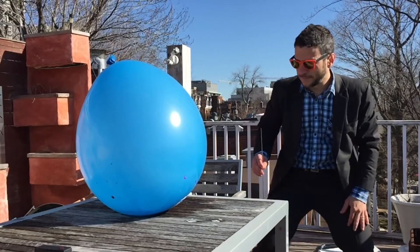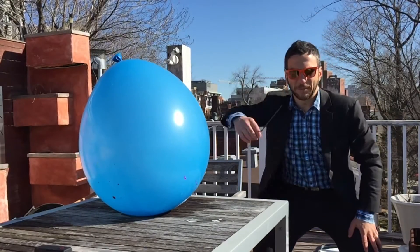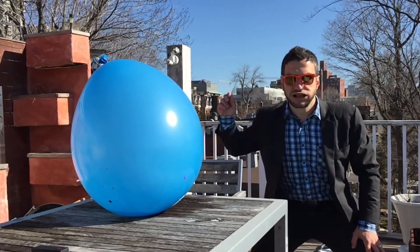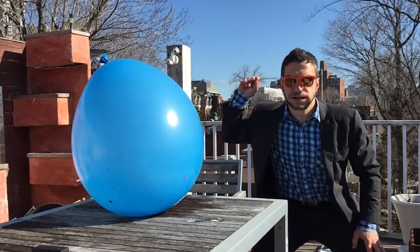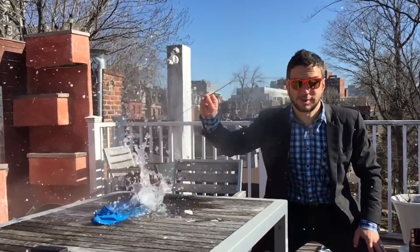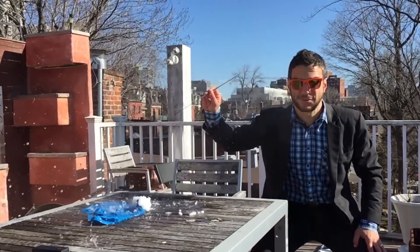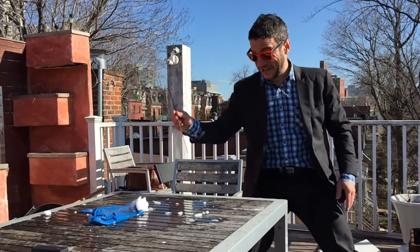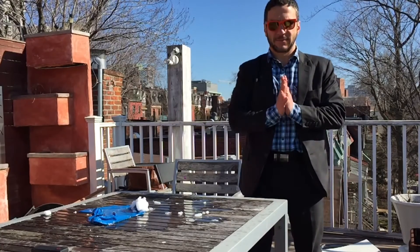Well, it's not going to pop on its own, so we're going to help it. Ready? Three, two, one. Success! Yeah!